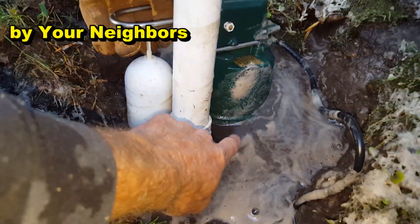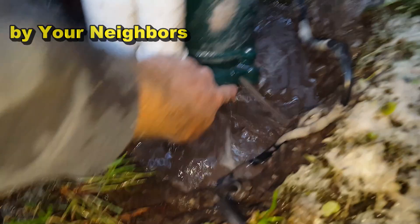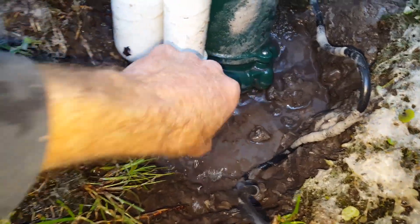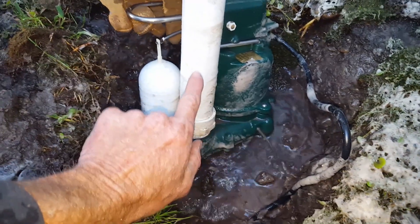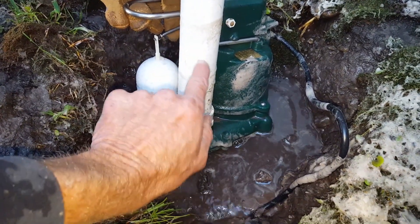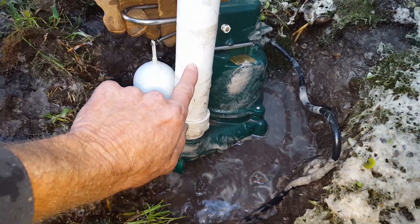One thing about the Zoller that people ask about all the time — you can see that water coming out — they've got a built-in pressure relief. You don't necessarily have to drill a hole right here like you do with other pumps.